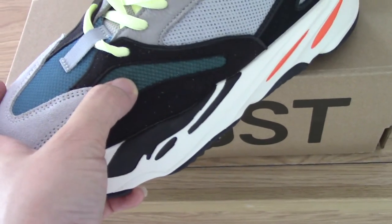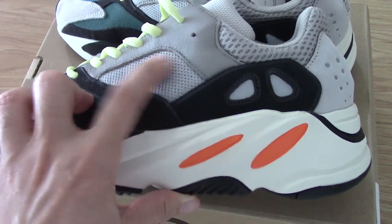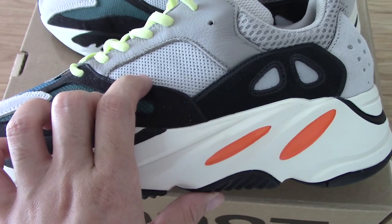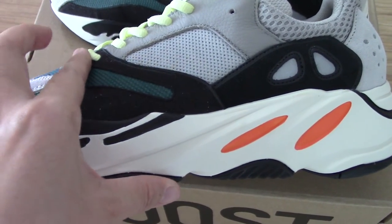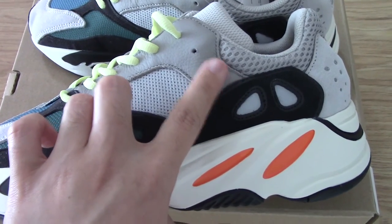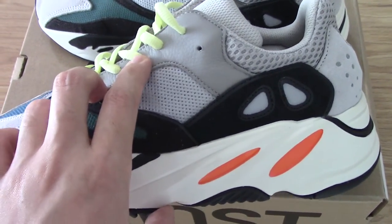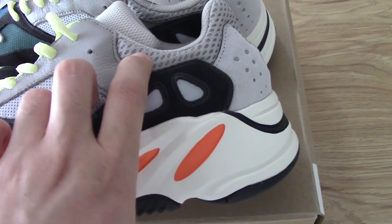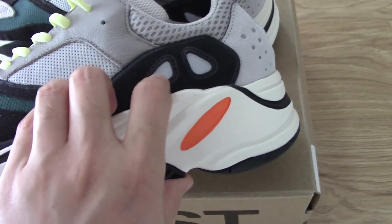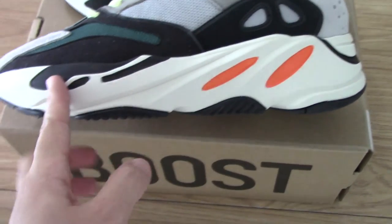The green part is also mesh. On the side, this part is gray, and underneath there are three strips with 3M material, so they can glow with flash light. Around it you can see the black suede, and along the tongue there is gray leather — it's the soft kind. The shape here is very good, and these two parts also have 3M so they can glow with flash lights.